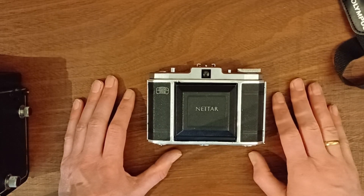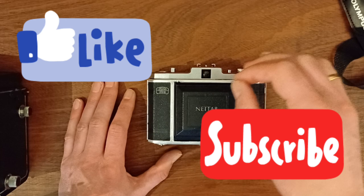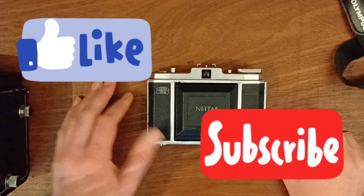If you like my video, please like and subscribe so I can make many more of them. Bye-bye!